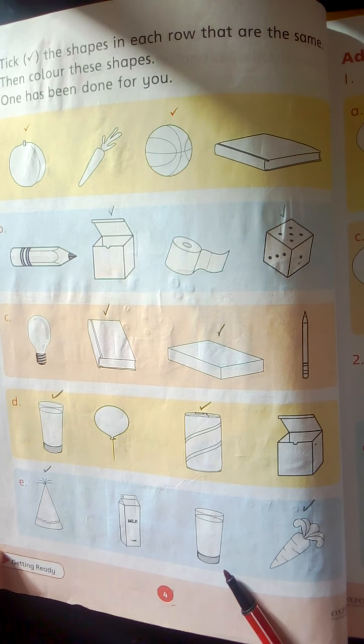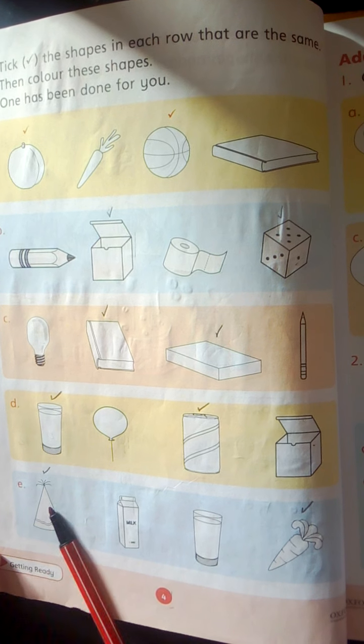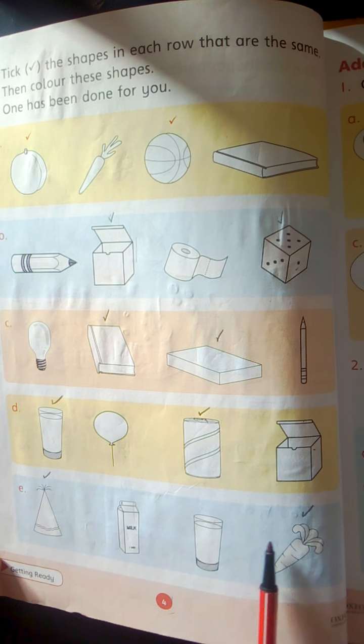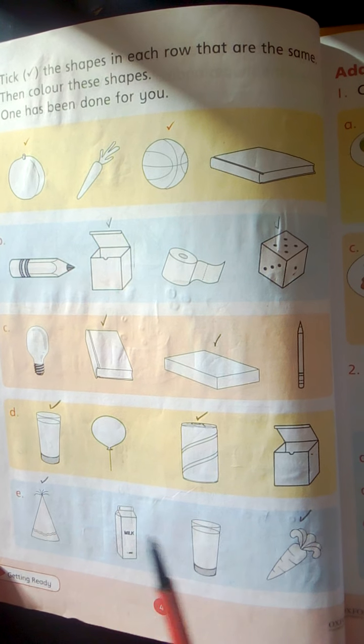Group E. Hat. Milk pack. Goss. And carrot. These two shapes are the same. These are cone shapes. Color them and tick them.